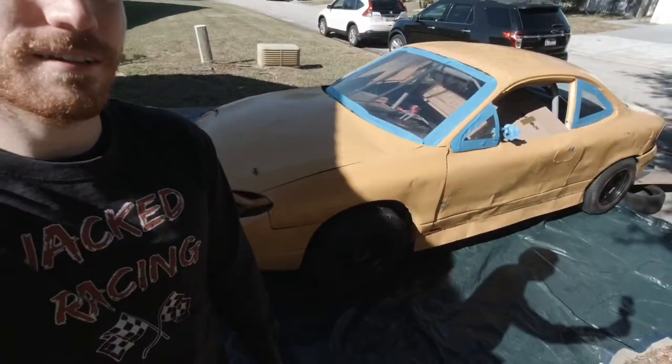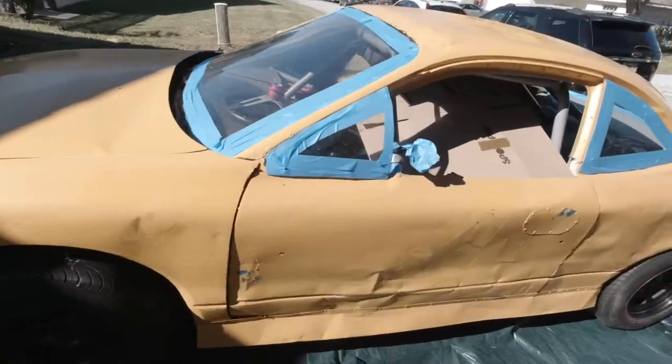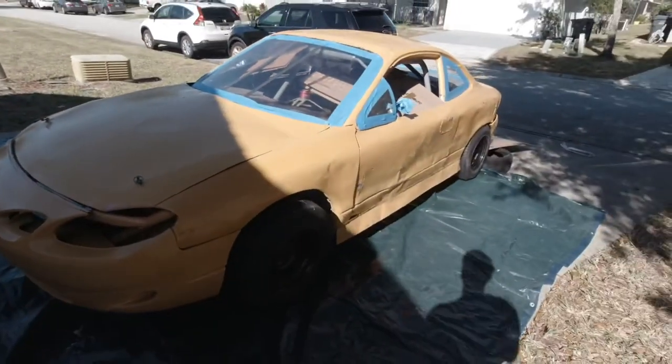Welcome back to the Jacked Racing YouTube channel. It's time to paint. Got some spray paint here, got the car very crudely taped, parked on some old tarp, got some tires holding it in place because there's no e-brake left. Let's make this car change colors.